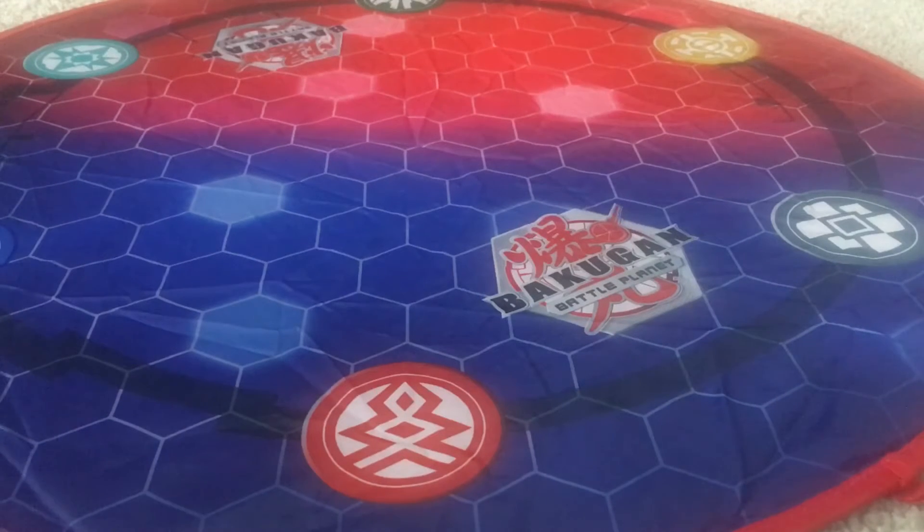Hello, welcome to the content video. Today is the third day of the 12 Days of Collection, and it's going to be Pyrus Ultras. Let's get started.